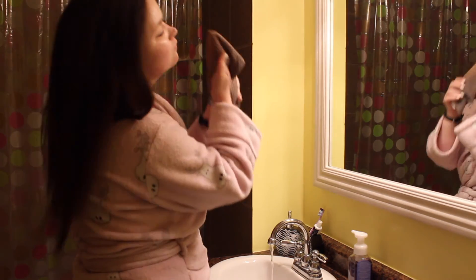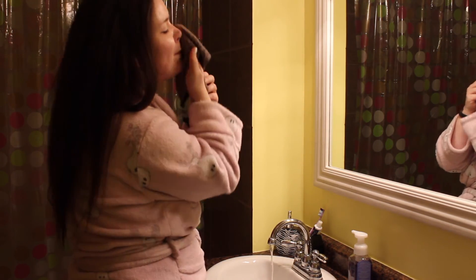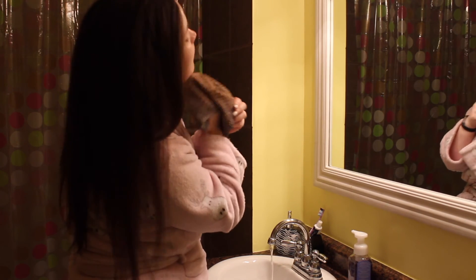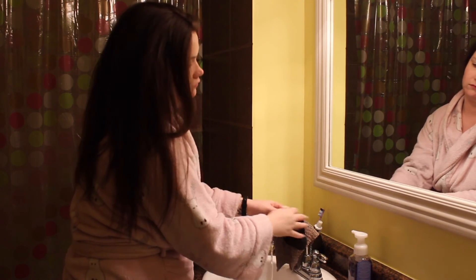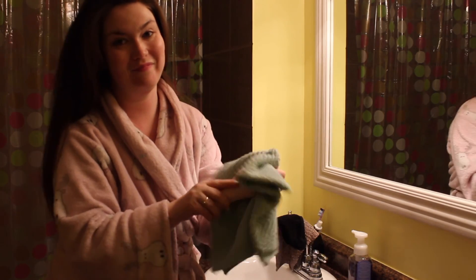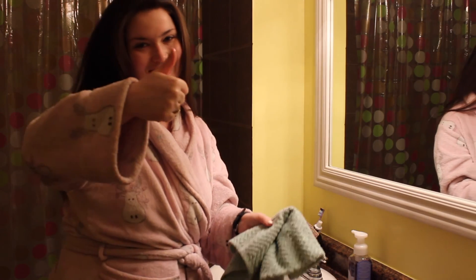Then I wash all of this off my face and just sort of chill out and get ready to call it quits. Once I'm done cleansing, I basically just slap on a moisturizer and get ready for bed. Give this video a big thumbs up if you enjoyed it. Expand that description box down below so you can subscribe to my channel and my vlog channel — all of my social media is there as well. Until next time, friends, bye!